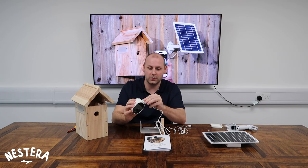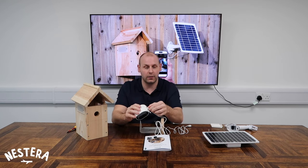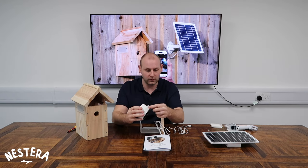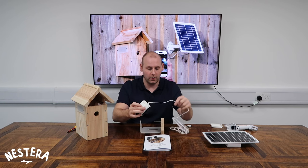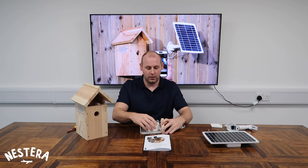Pop that in there and give it a little push — you should feel a little click so you know it's in nice and secure. We then need to slide that under our bracket.